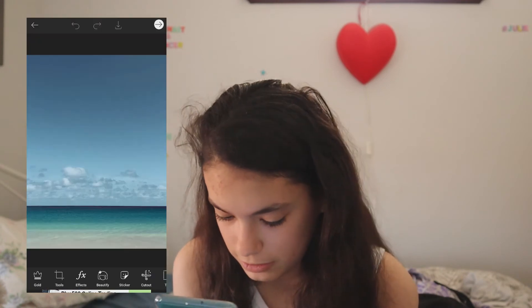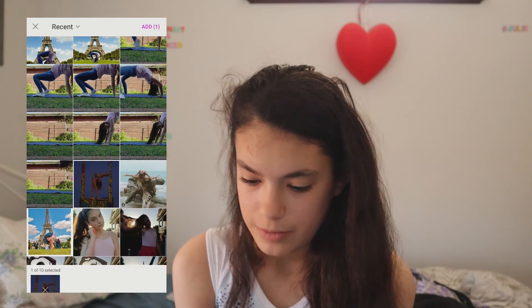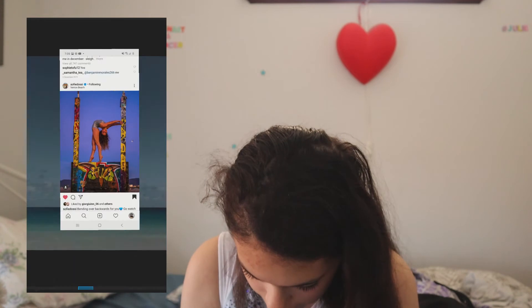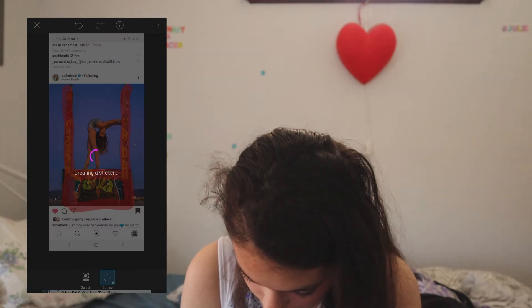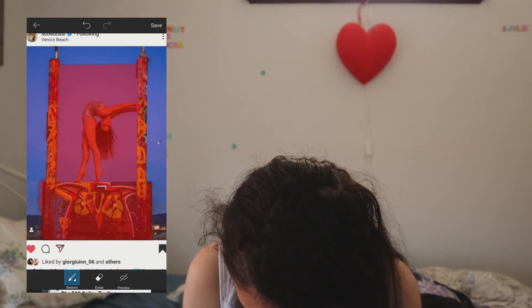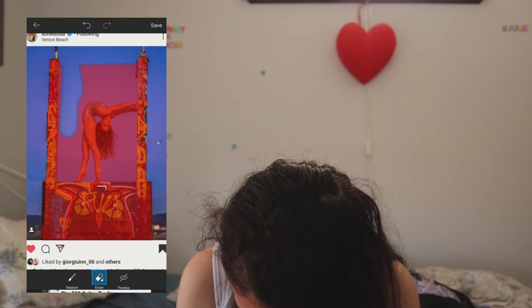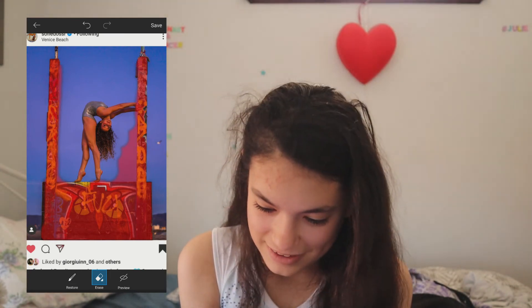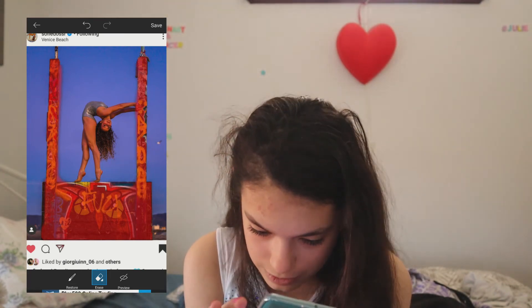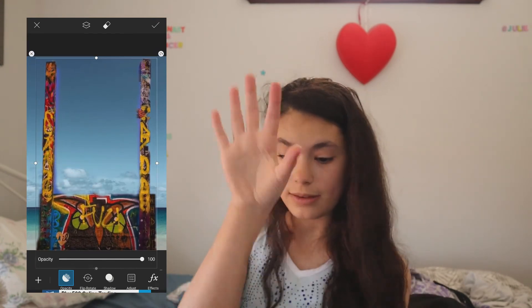I'm gonna add her photo but only get part of it — this little graffiti thing that she's on. We need to restore this. We gotta get rid of all of that, including Sophie. We don't need Sophie. Okay, that's pretty good. Let's restore this — okay, that should be fine. We've got this thing now, I'm gonna put it right there. Not gonna lie, this is pretty close.